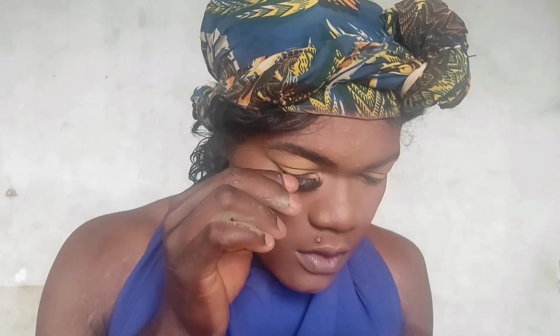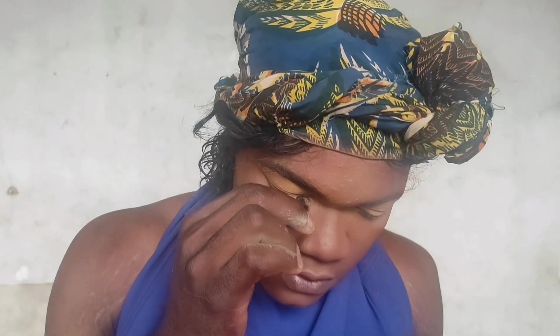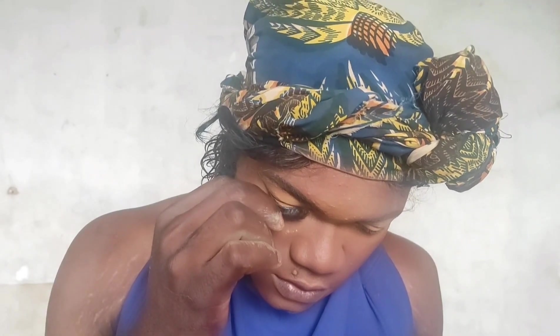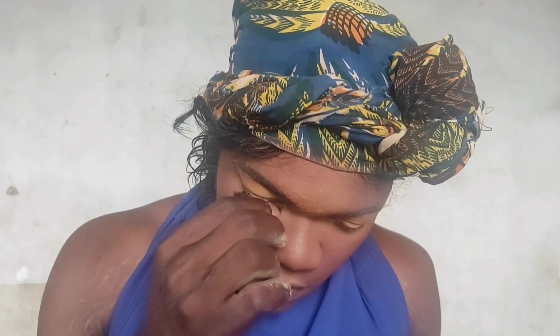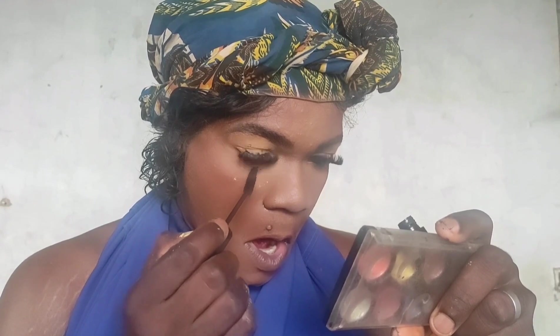Now I'm going to apply my lashes. You have to take the mirror down and look downwards while you place your lashes. It's as simple as that. If you want me to make a tutorial on how to wear contact lenses, let me know in the comments. I'm going to use this mascara — I can't remember the brand but I'll add it in the description box — to pop up my lower lashes and also use it on my upper lashes to bring everything together.